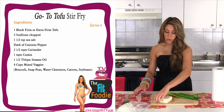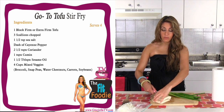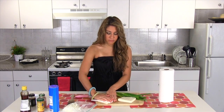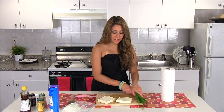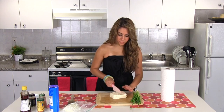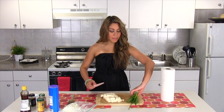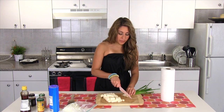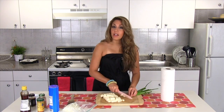Now that you've gotten the water out of the whole block, I'm going to slice it in half this way, and then get some more water out of the two separate blocks. You'll be surprised how much comes out. Once I've done that, I'm going to take my two blocks and slice them into cubes. Now our tofu is ready to be stir-fried. I'm going to add some scallions — I love the flavor that scallions give tofu. The trick with tofu is to really season it well because it has no flavor on its own, so you really just need to add a ton of herbs and spices.